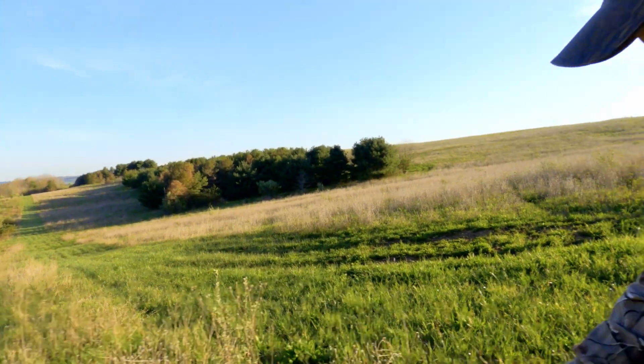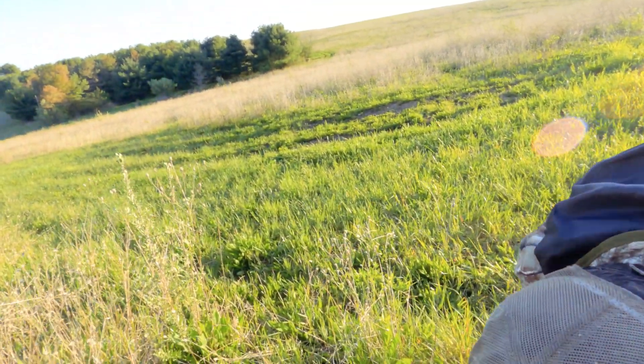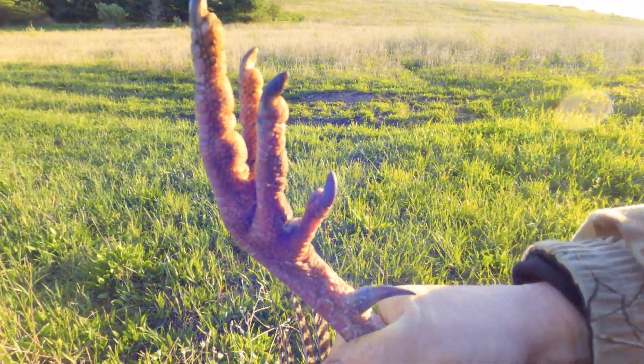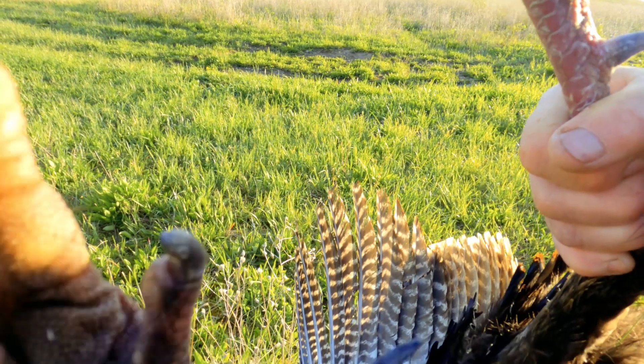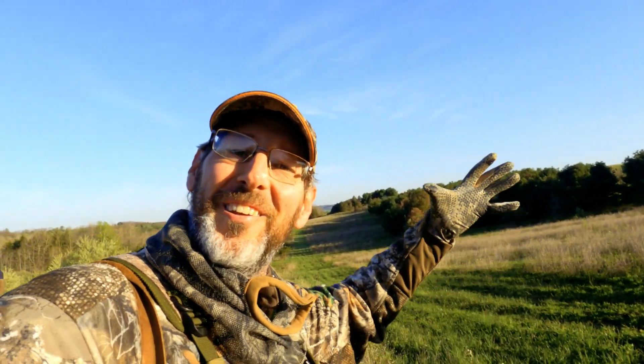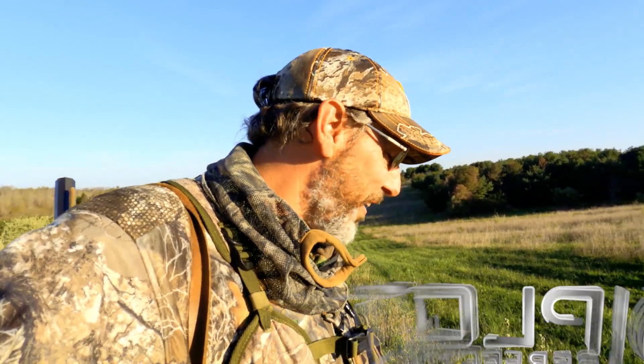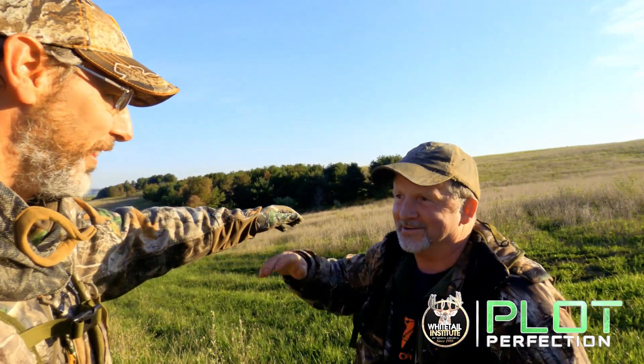Not only was it a flintlock muzzleloader hunt — it's a dandy bird, man. Oh man, thank you for letting me use your flintlock, buddy. Oh my gosh. We've been trying to kill one on film. Switzer killed a jake on film on Monday — that was our first one. Then we said the next one was going to be a longbeard, and I waited.